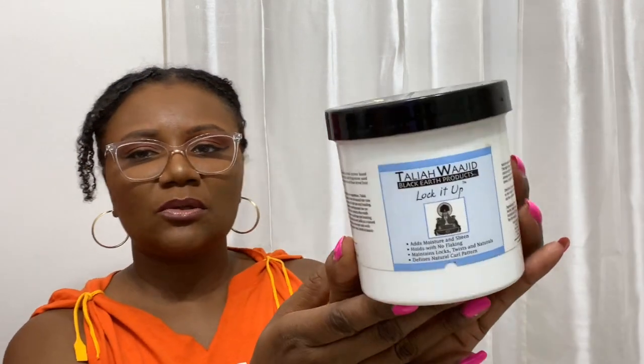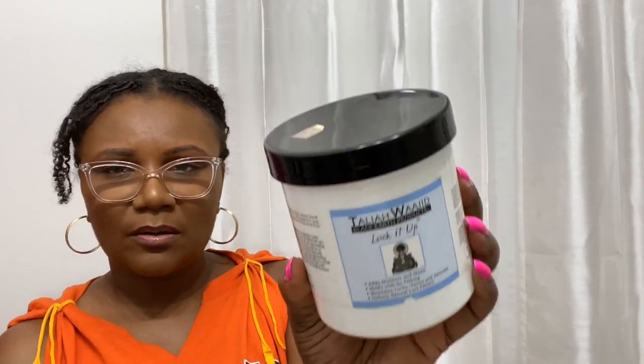What I went with was the Taliah Waajid Lock It gel. I used this when I was first trying to lock my hair back in December. This is an older container — I don't know if she still makes this size — but it's a beige, light caramel, pineapple-colored product with a nice scent.